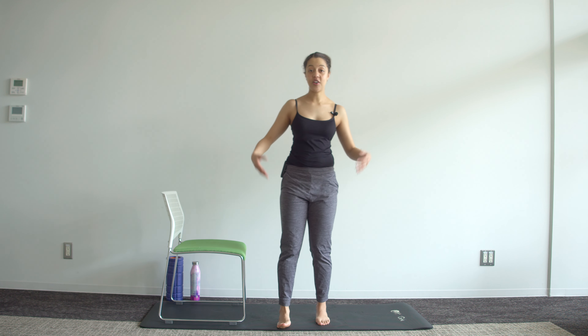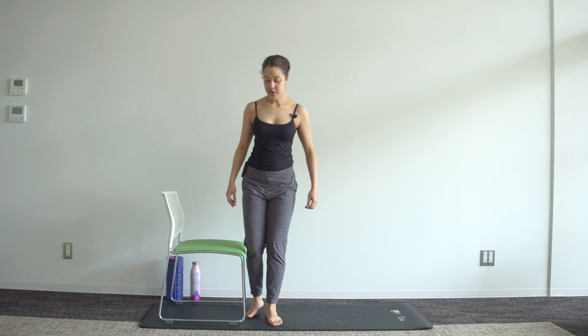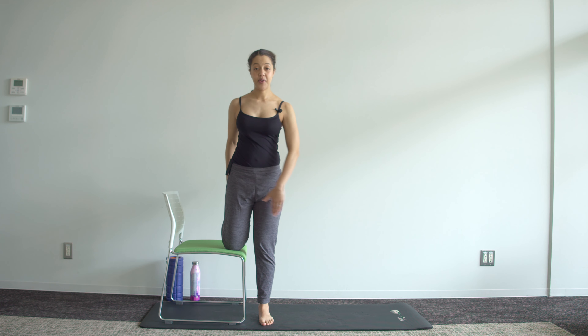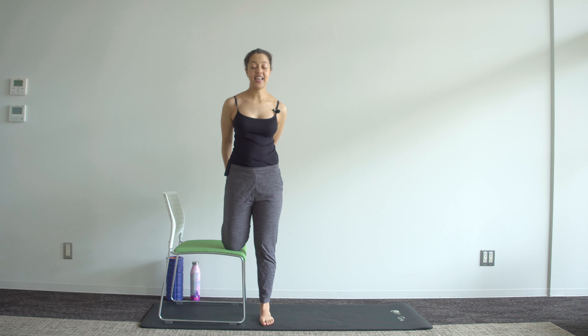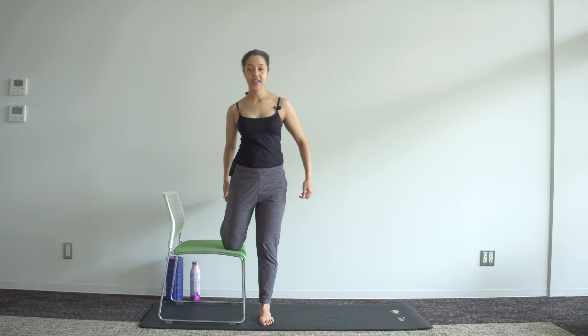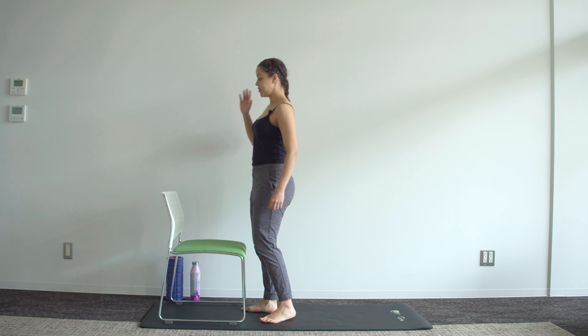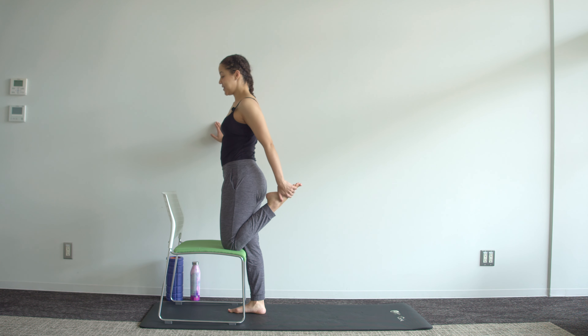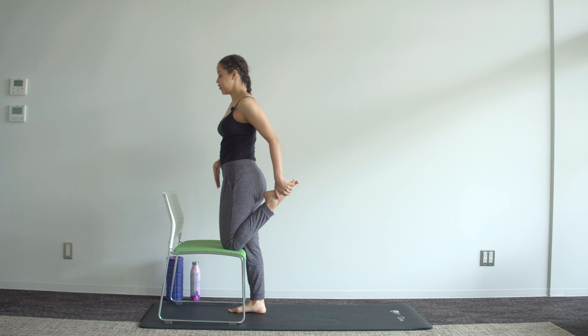Come back to center — we've got a quadricep stretch. I'm going to use the chair today. Put one knee on the chair, grab the ankle, try to keep both knees in line, and tuck the pelvis under slightly to feel that quad stretch. Breathe throughout all of this. Five, four, three, two, one — and switch. I'll do this side-on so you can also see my side posture. One knee on the chair, knees as close together as I can get them. Slightly tuck the pelvis under so you feel that quadriceps stretch, and just hold here.